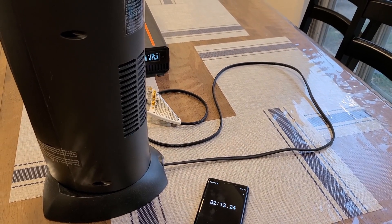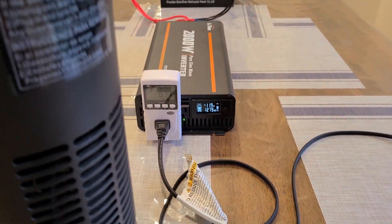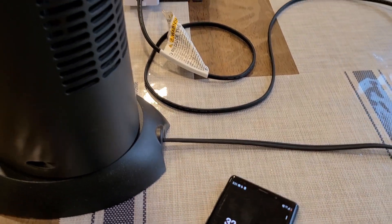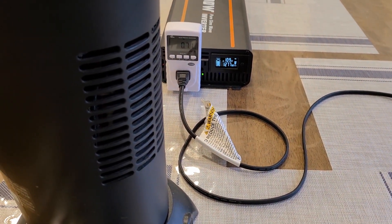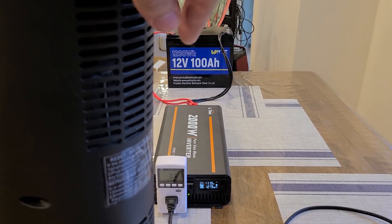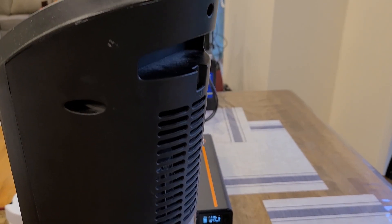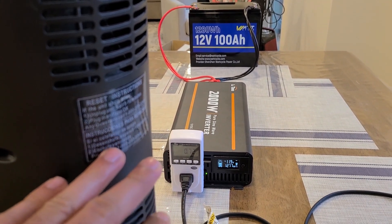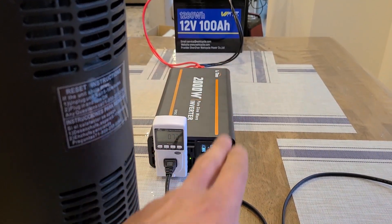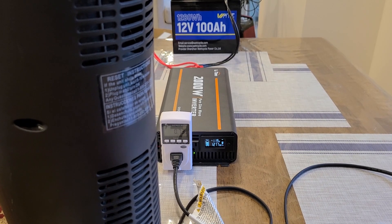Mid-test update: the Lasko heater is still running on its high setting, pulling about 1,270–1,280 watts. I've had it running for about 32 minutes and the battery is still supplying power. I think I'll actually be able to fully deplete the Watt Cycle battery down to zero percent with the heater on high. Usually the heater pulls about 1,300 watts but here it's pulling almost exactly 1,280 watts.